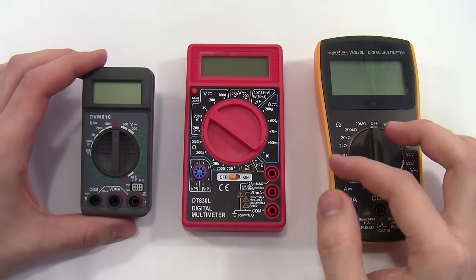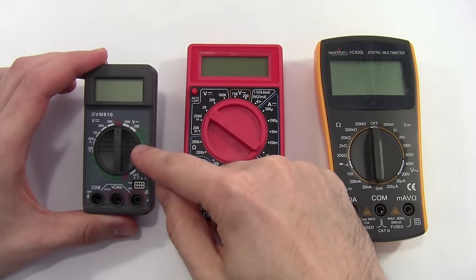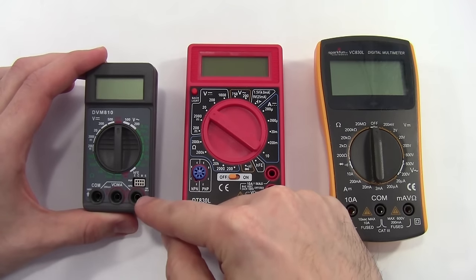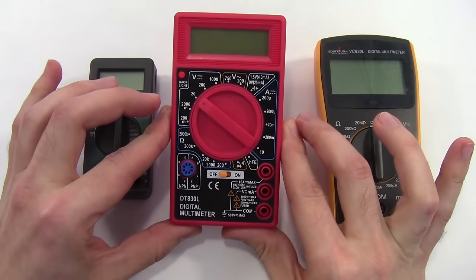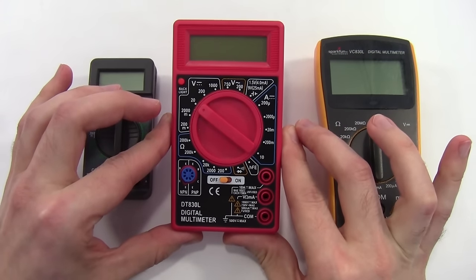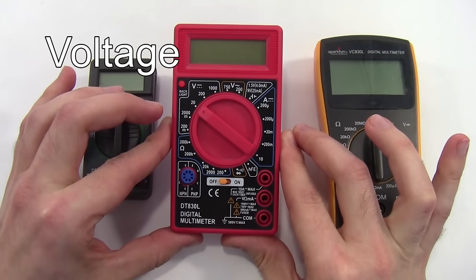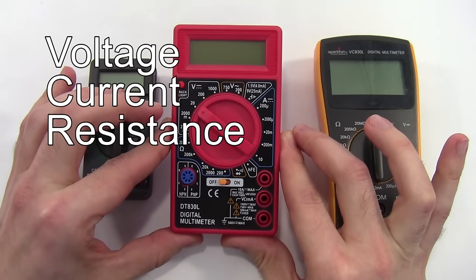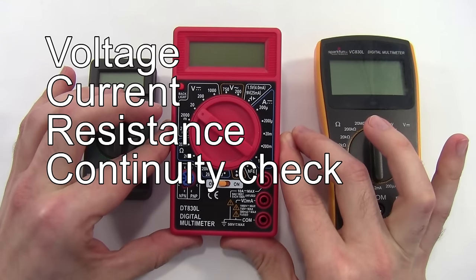Most multimeters have similar features, including a screen that displays the readings, a knob that selects the measurement, and ports where you plug in the probes to take the measurement. In this video, we'll be using the DT830L digital multimeter, which is included in many of our Science Buddies kits. We'll go over how to measure voltage, current, resistance, and do a continuity check — some of the most common features you'll use on a multimeter.